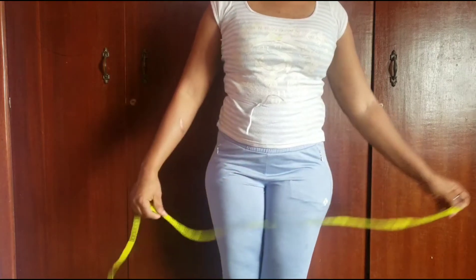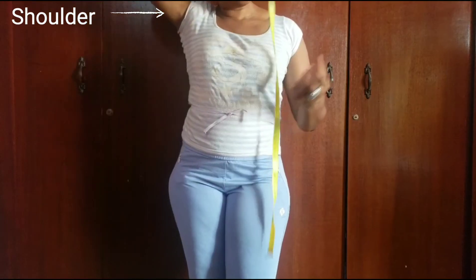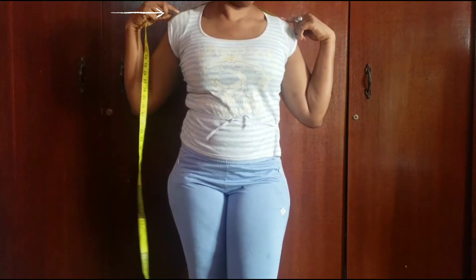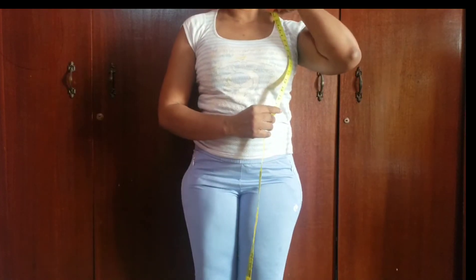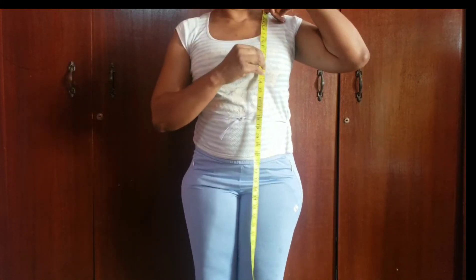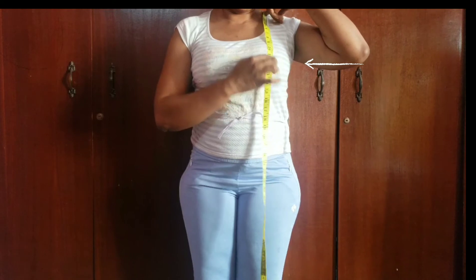Now I'm done with my circumference measurements, so I'll move over to my length measurements. First, by placing the tape across my shoulder like this, from this point to this point — my shoulder is 15. Then I'll place the tape on this part of my shoulder and take note of the figure I get around my nipple area. What I got is 11 and a half.